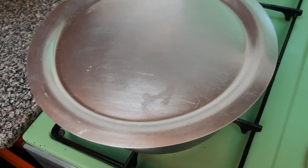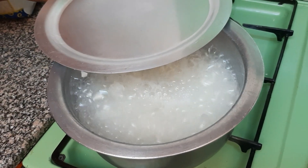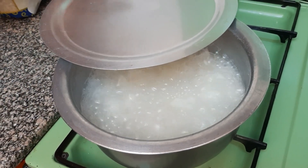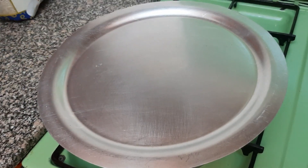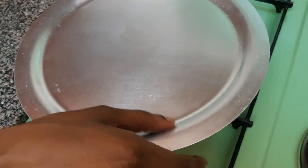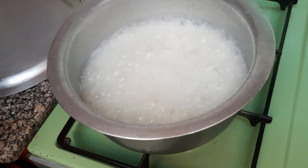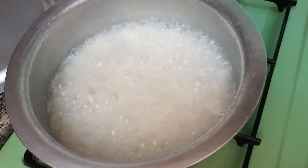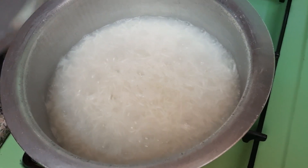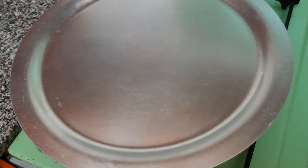So our rice has been boiling for a while. Let's check on it so that we know when to reduce the heat. So as you can see, the water is still a lot, so I'll still cover it and wait a few minutes. So now that our rice has been boiling, let's check. At this point is when you can now reduce your heat. You see the water has gone down. So I'll just reduce my heat, then cover it and let it boil slowly until it's ready.